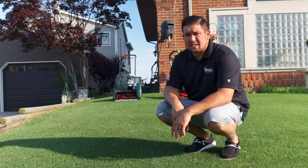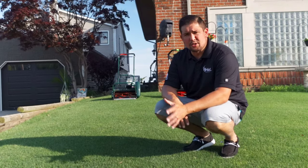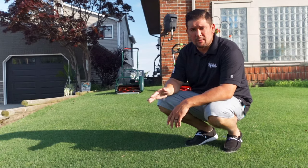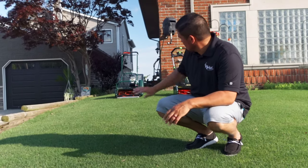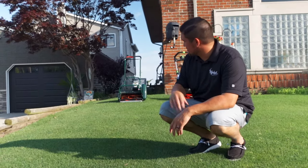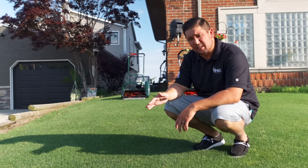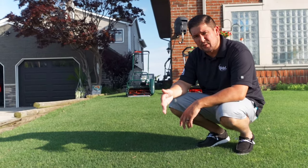Our final comparison is noise level. I like to cut early, and the Liberty was extremely quiet compared to a normal gas mower. I'm going to do one pass with the Liberty and then right after one pass with the Sterling, so you can hear how quiet it is — if you can even hear it at all.